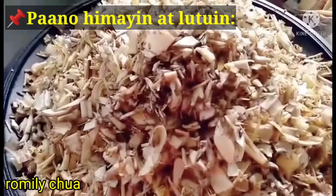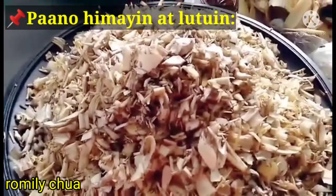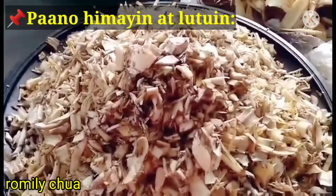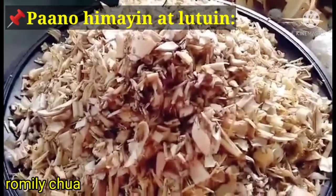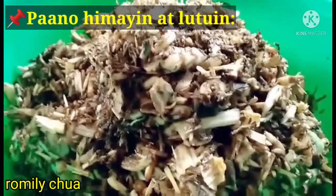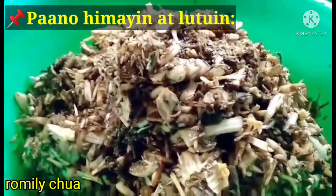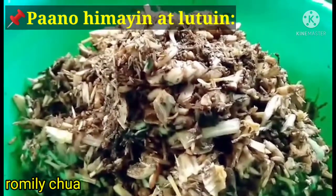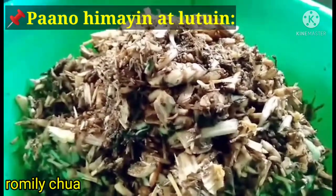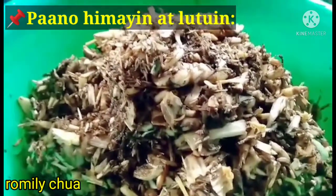But if you were born with a silver spoon in your mouth, you definitely won't be doing this! Okay guys, let's squeeze it now. We're done squeezing the puso ng saging. I tasted it — it's amazing, not bitter at all. No bitterness, guys. So this puso is not bitter. Sana all!